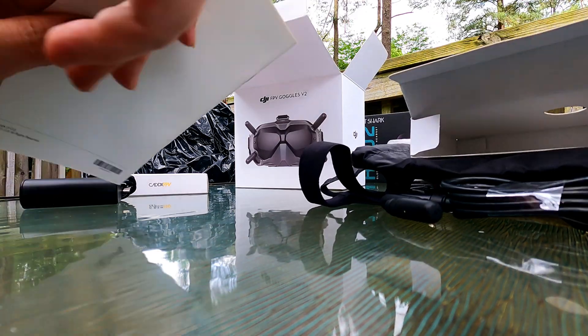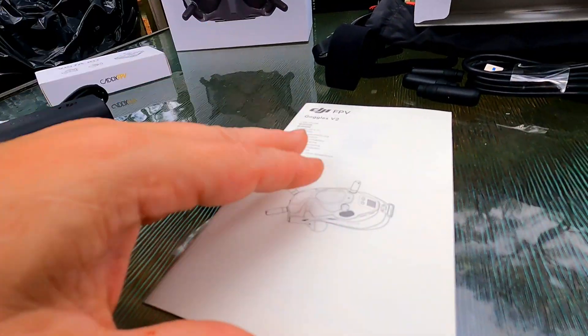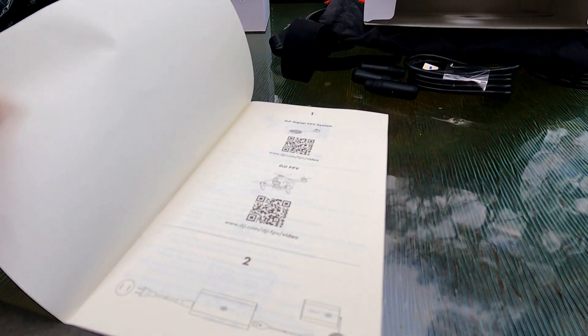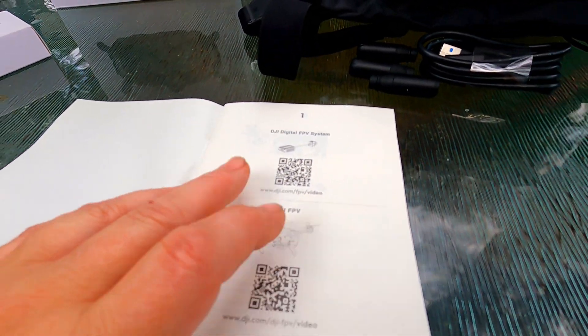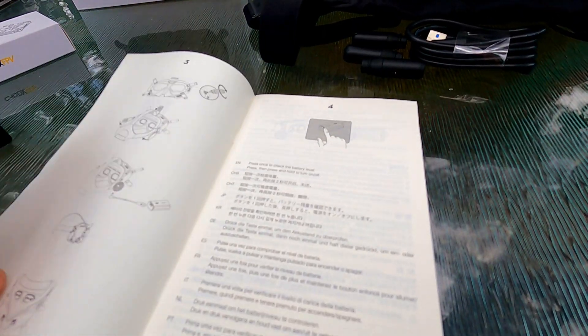Looks like we're going to have some literature. If this video is long, I'm okay with that — I hope you guys have time to watch it. This is going to give you the full rundown. You can probably scan that QR code — it'll get you to buy it or show you the wiring and whatnot.